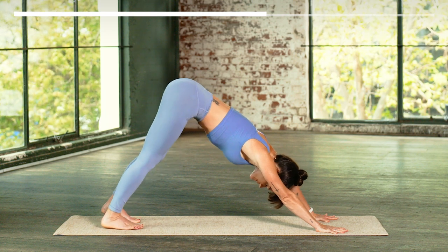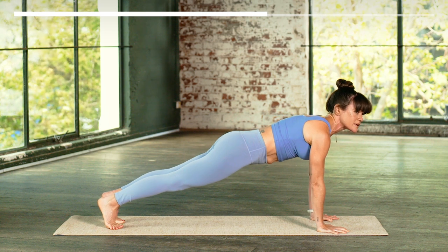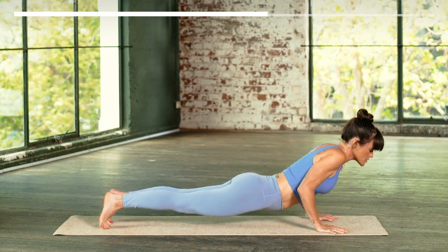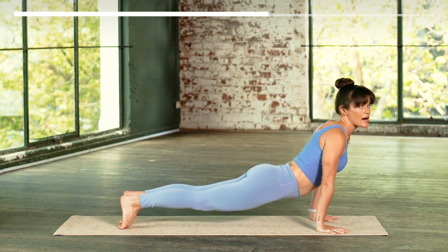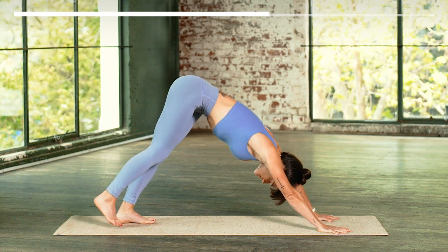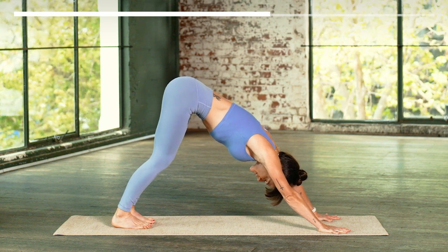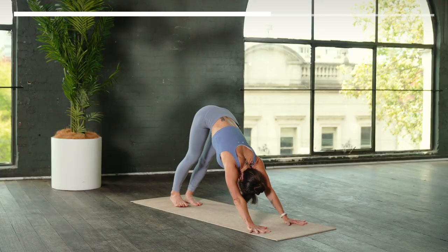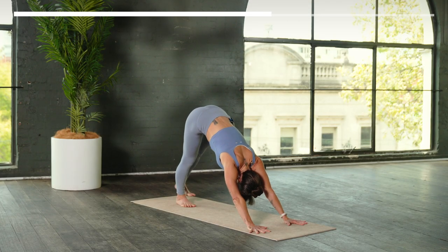Forward to plank as you inhale. Option to drop the knees — lower to the belly or stay in chaturanga, exhale. Choose the backbend slowly as you breathe in. And then downward facing dog as you breathe out. Take a full breath in — open your mouth, breath out. Step your feet together to touch. Lift your left leg up as you inhale.